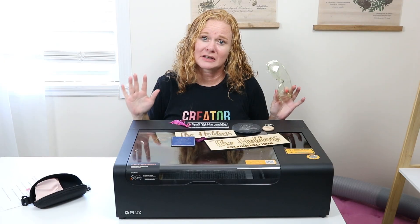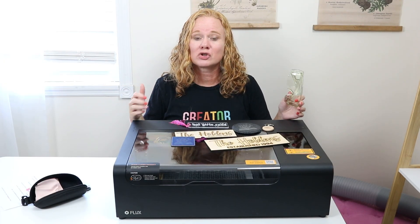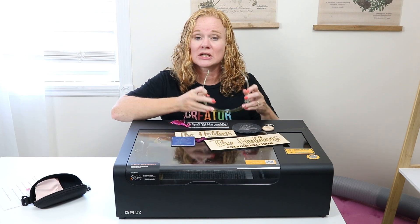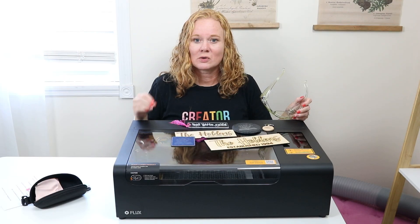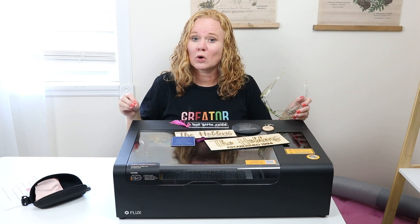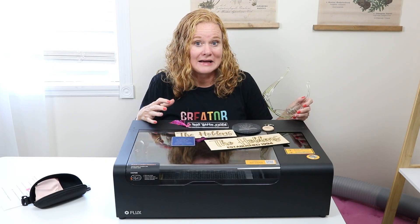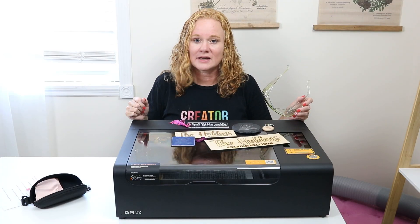Now let's pause and talk about laser safety. You will want to vent this laser — I'm going to vent it out the window, though you can use an optional air filter accessory. The top of this laser is clear, so you will want to wear laser safety glasses if you're going to look directly at the laser while it operates. You also want to stay close by anytime the laser is operating and keep a fire extinguisher and/or fire blanket on hand. Be careful with the materials you cut, as some can be hazardous when cut with a laser — always check that materials are laser compatible.